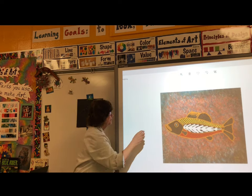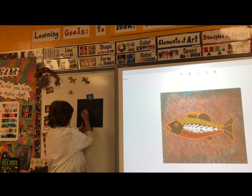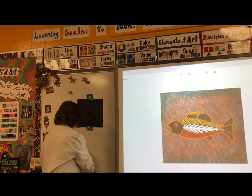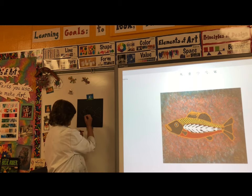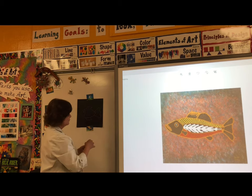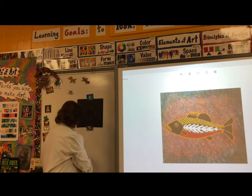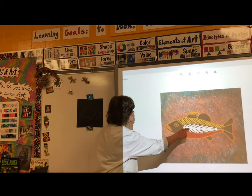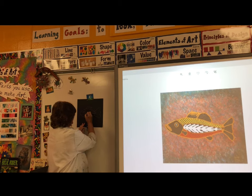Then we'll draw a curved line to separate the head from the body. You can use a circle for the eye. I like to draw with one color and color the inside with a different color. Then we'll draw half a smile. For the bones, I'll start with a line across the middle of the body, then draw angles on that line for the bones.